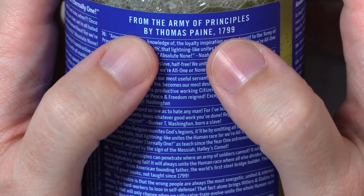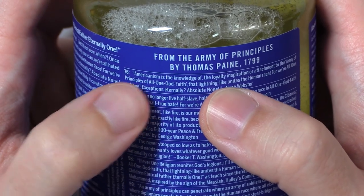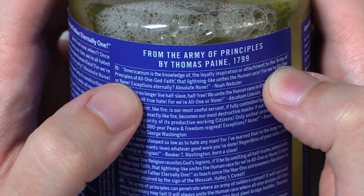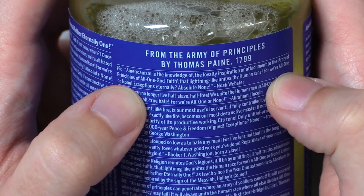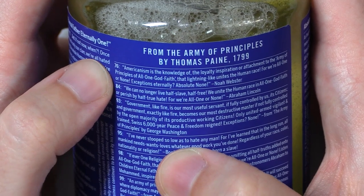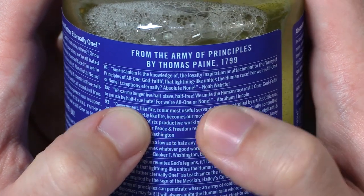From the Army of Principles by Thomas Paine, 1799. Seventy-six: Americanism is the knowledge of the loyalty, inspiration, or attachment to the army of principles of all one God faith that lightning-like unites the human race. For we're all one or none. Exceptions eternally, absolute none. Noah Webster. We can no longer live half-slave, half-free. We unite the human race in all one God faith, or perish by half-true hate. For we're all one or none. Abraham Lincoln.